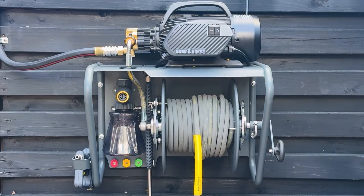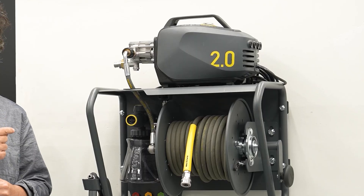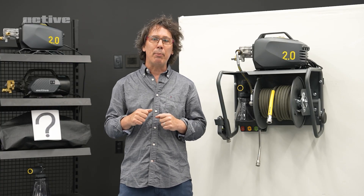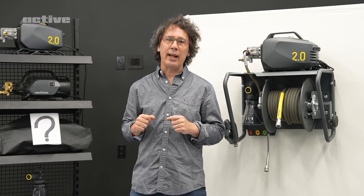What brought about the development of the active wall mount solution? What was the design process like and why do we think you will love it? Hi, this is James Casey from Active. Today we're going to talk about the design process of the Active wall mount and hose reel solution. These were designed based on how many of you were already setting up your Active 2.0s in your garages — we truly appreciate the dedication you put into your setups.